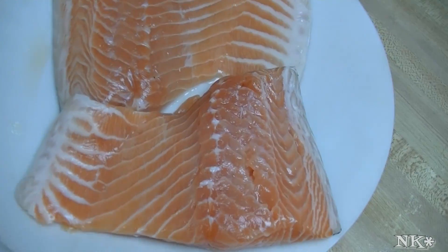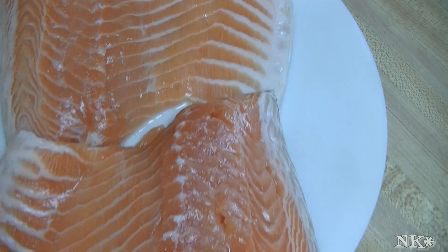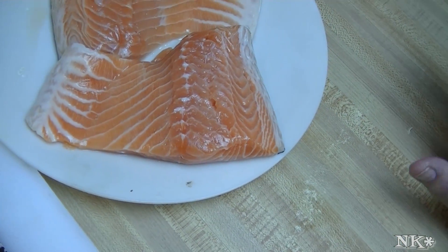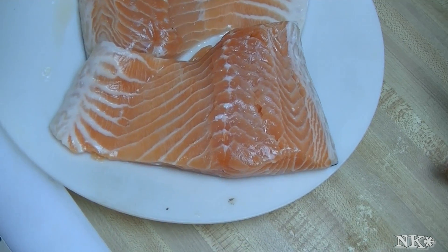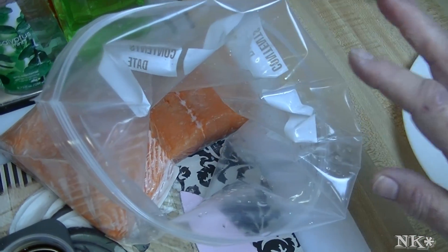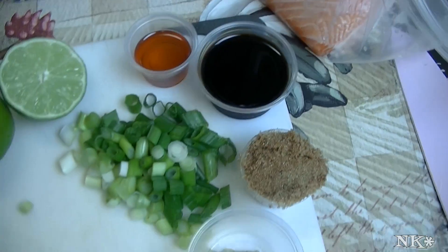Hi everyone, I'm Noreen and welcome to my kitchen. Today we are going to have salmon for dinner. My girls like it straight up, just poached with lemon and tarragon, so that's how I'm gonna make theirs. But Rick and I are gonna have ours a different way — I've been wanting to try out a delicious soy ginger marinade for our salmon, so that's what we're gonna do tonight.